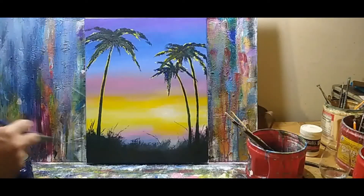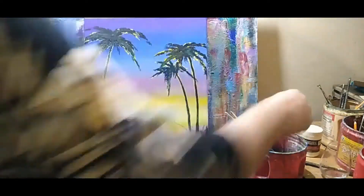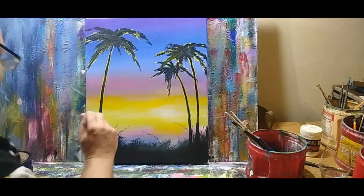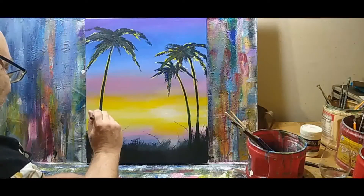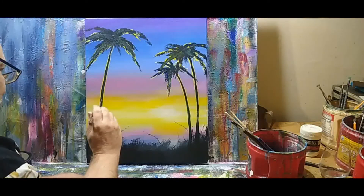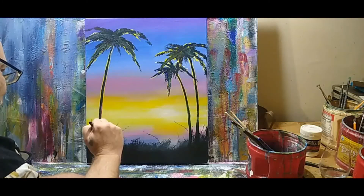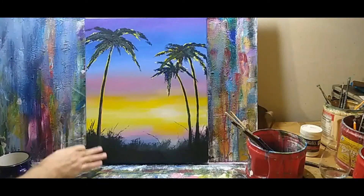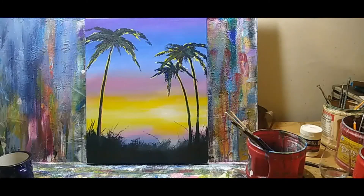That's about all there is to this. I'm going to try — let's take my lighter brush and put a little bit of pink on the side of the tree. If it doesn't work, I'll wipe it off. The yellow works better. It doesn't get any simpler than this for a painting.